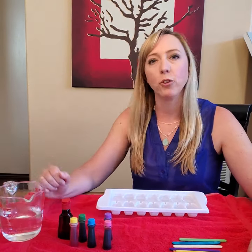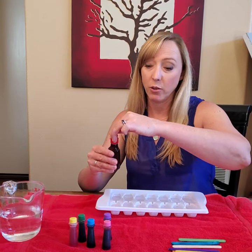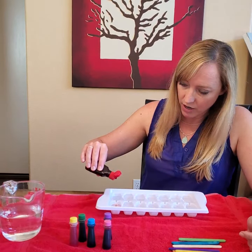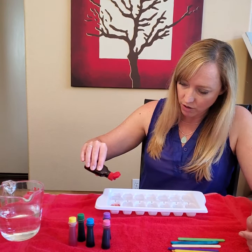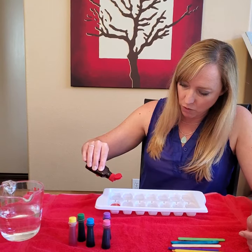Now we're going to add a few drops of each color of food coloring. I'm going to start with red because I want to make mine look like a rainbow. So I'm going to do some red here — one, two, three, four drops.